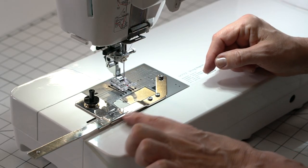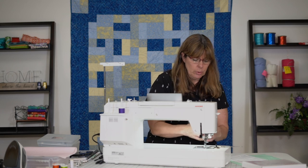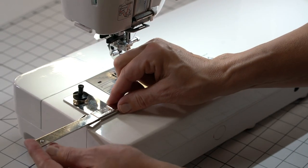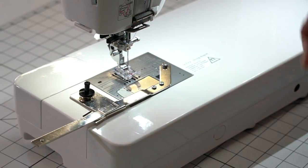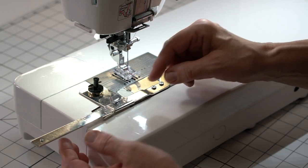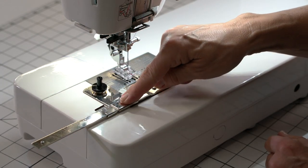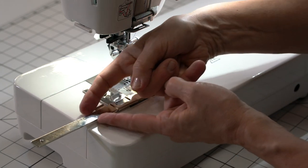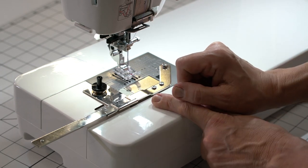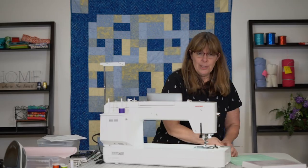This is basically your ruler here that will let you decide where you want that circle to be. In order to move it, you pull it down, then you can slide this bar back and forth as to how large you want that circle to be. I'm just going to move it in right about there. Then I'm going to take this bar and move it up so that it doesn't move anymore — so the lines are directly parallel with each other and this foot isn't going anywhere. Also make sure before you put this on that you've got a full bobbin, because you don't want to have to take it off.